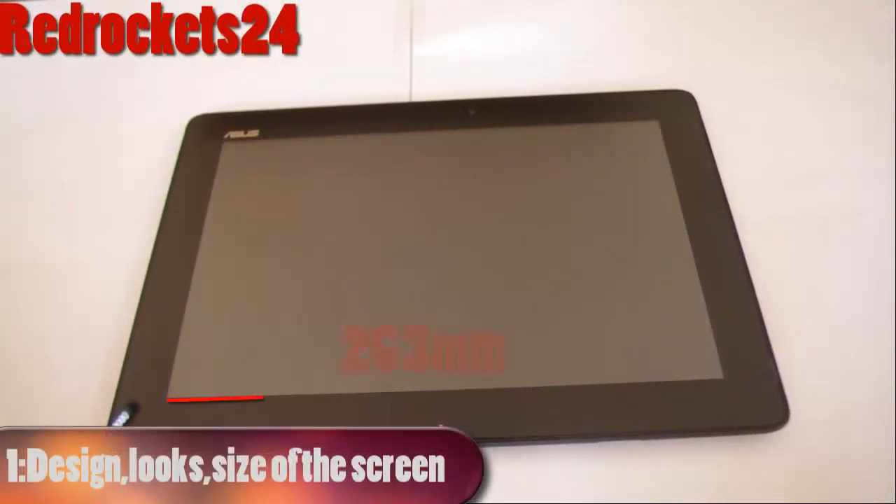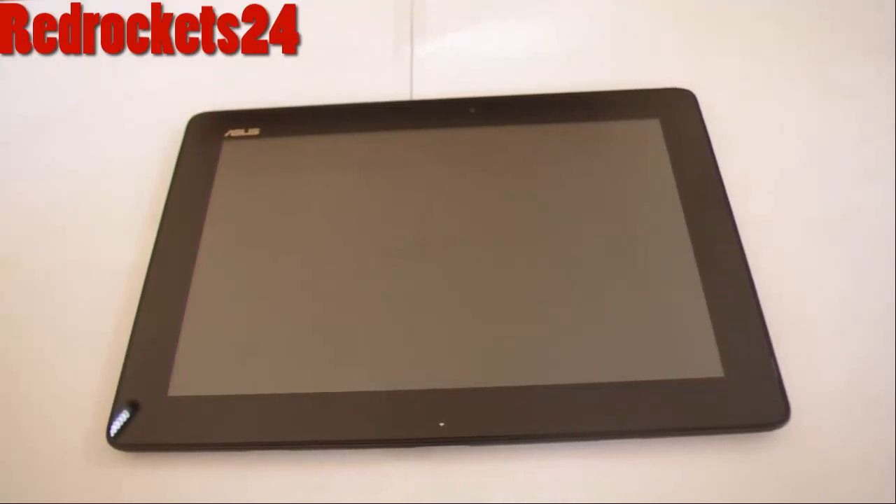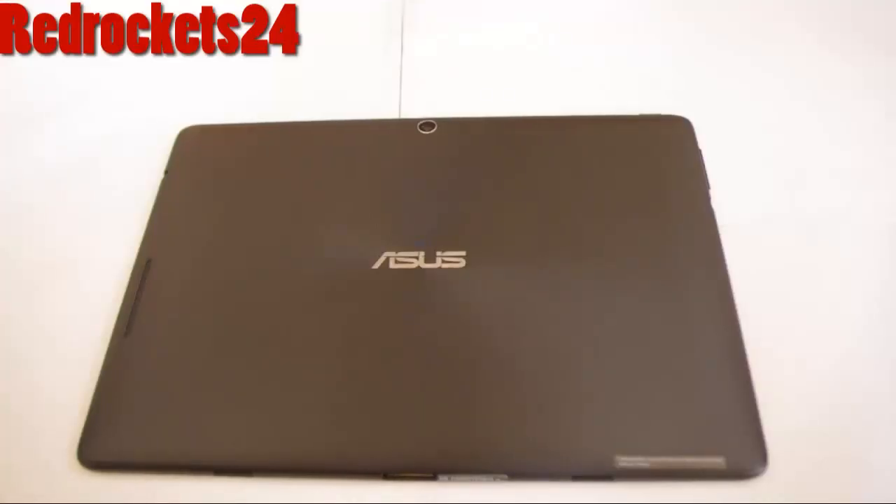First up we're going to look at the physical aspect of the tablet. It's 263mm wide and 180mm large, and it weighs 645 grams.